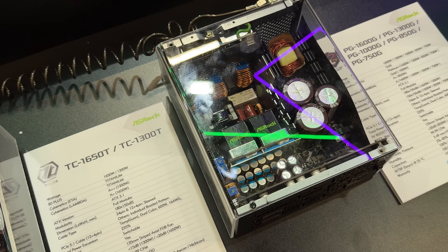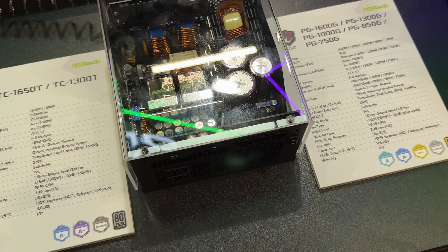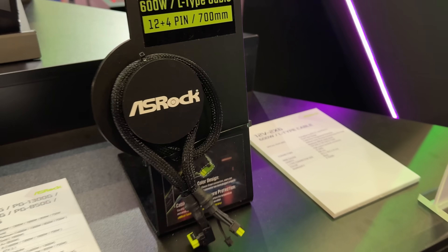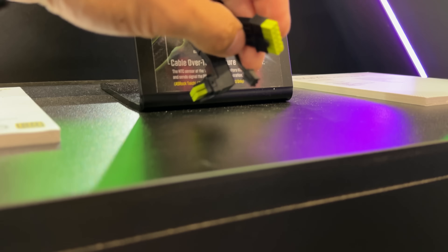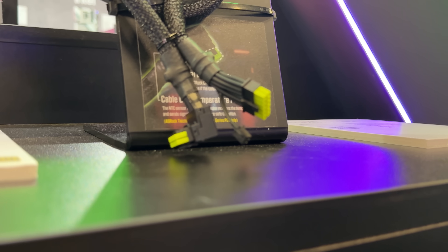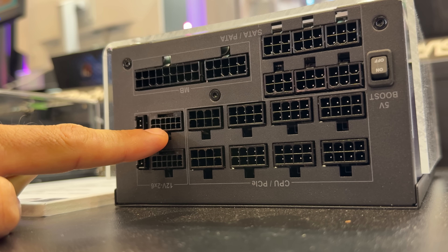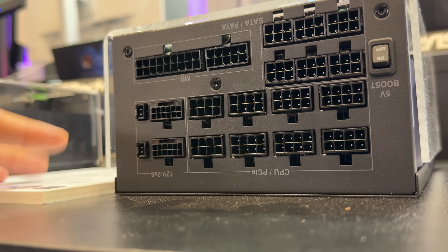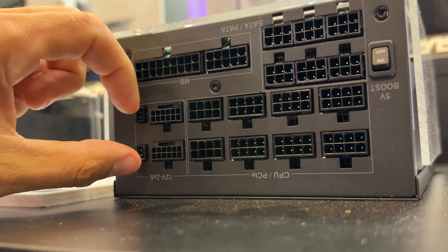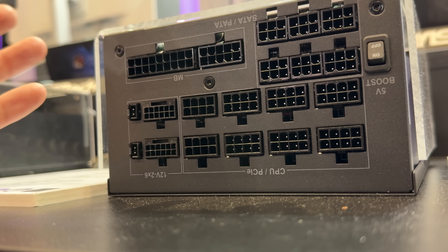We have the TC-1650T and TC-1300T, as well as the Phantom Gaming models. If you want an L-type cable for the 12V 2x6 connector — 600 watts for the power supply — you can buy it separately. There's another cable that goes into the power supply right here. This is where it connects for the 12V 2x6, and this is where the 2-pin goes inside. I'm quite curious, because it doesn't say anywhere on the table whether this detects additional information regarding the cable, protects the GPU, or protects the power supply or cable from burning out.